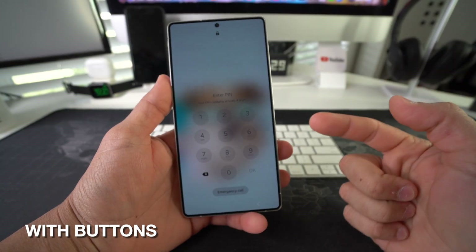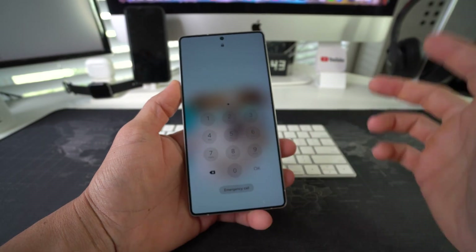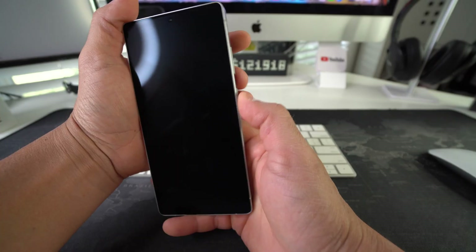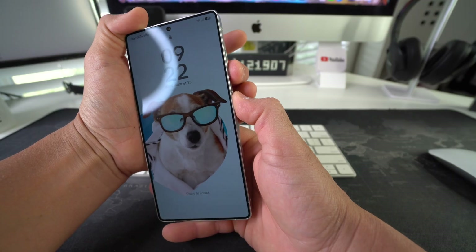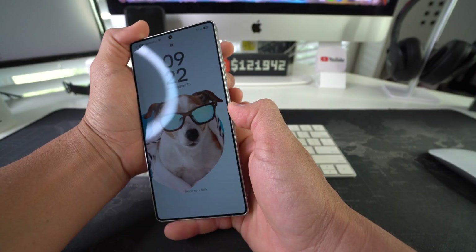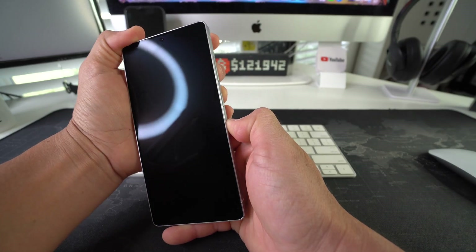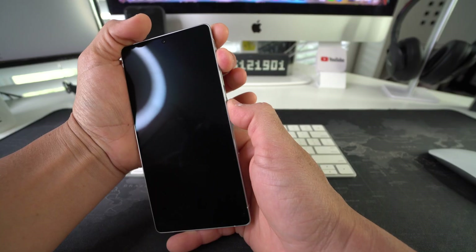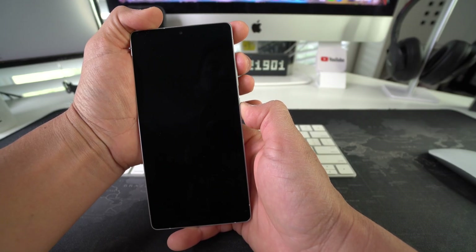Now I'm going to show you the second method to factory reset. Let's say you're locked out of your phone and can't get into it. What we're going to do is press Volume Down and the Power/Lock button at the same time until the phone turns off completely. Then we'll press Volume Up and the Power/Lock button to get into Android Recovery mode.